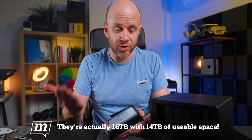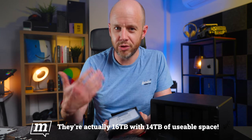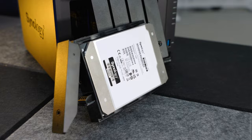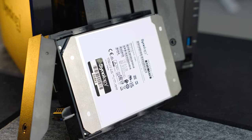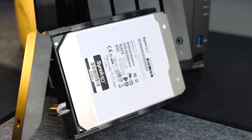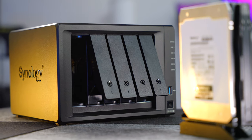They're both 14 terabytes and they give me 14 terabytes in total because they're actually mirrored. And they do this via something called Synology Hybrid RAID, which means basically if one of these drives fails, the other one will seamlessly become my working drive.